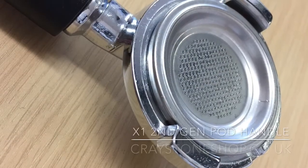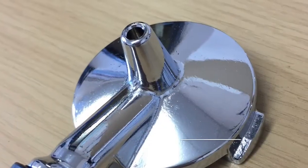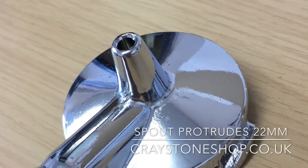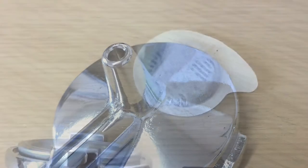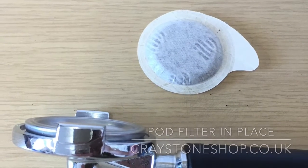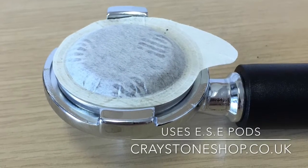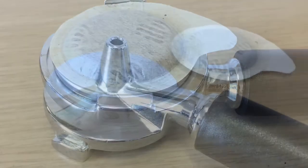The second generation machine with its all-new brass internals also utilised a separate handle for pods, just like the first generation machine. The handle had three interchangeable pod filters. The pod was simply put on top of the filter and the handle positioned into the machine.